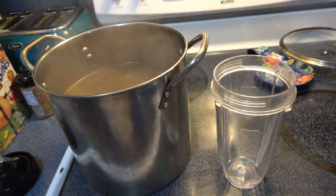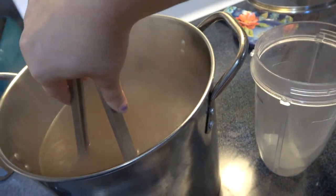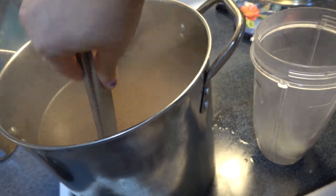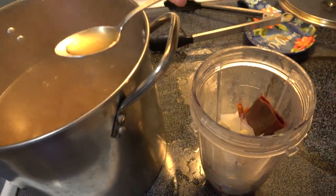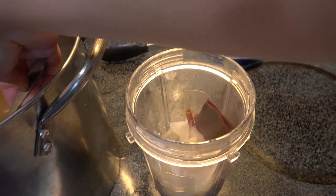After that was finished simmering, I did take out all of those ingredients that I put in there because we are going to blend this up. You want to wait — you don't want to blend this immediately. Everything has to cool down, so give it some time.